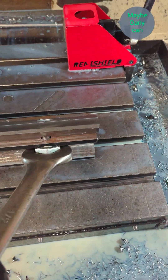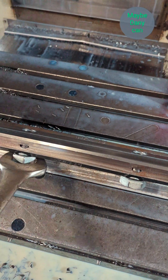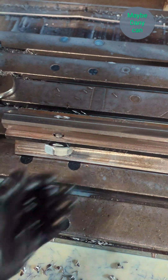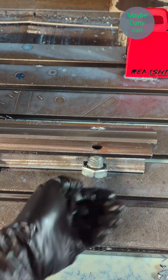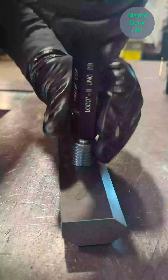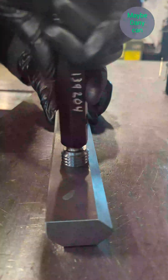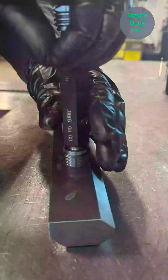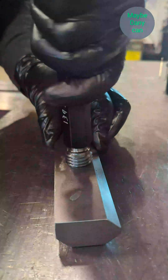My part is done — get the bolts loose, and I have a good part. Check the thread, make sure it's all good. After doing a full inspection I was quite surprised how this part turned out — it was really good.